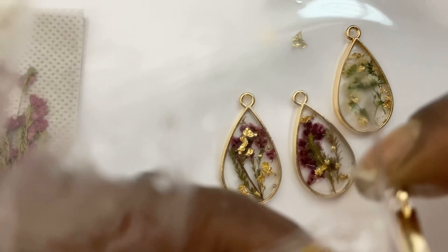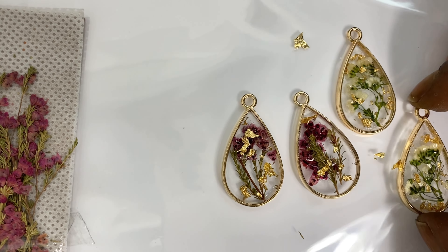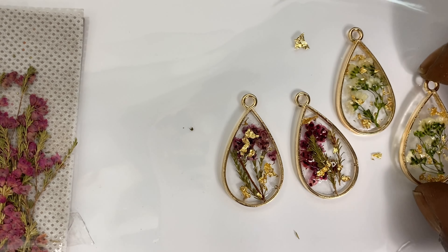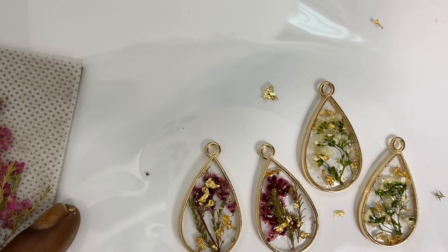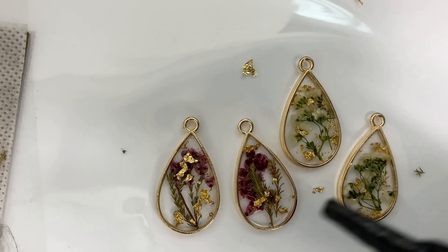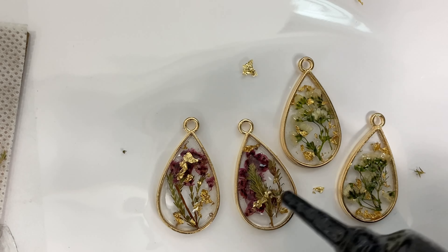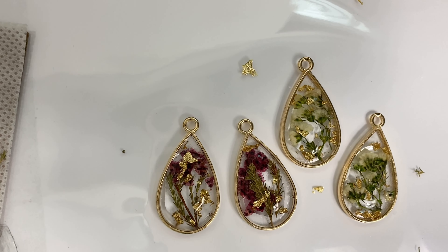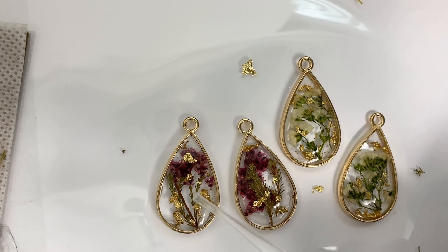Once peeled from the tape, the front portion of the bezel will be semi-cured, so we repeat the process on the front side. To ensure there aren't any extra pieces of gold leaf on the side, I wipe them off. Then I go in with resin again — this top layer will seal the flower into the bezel. Make sure to work with small portions of resin, because overfilling will cause it to spill over the side. I use the pipette to spread the resin evenly.